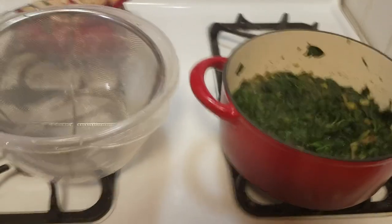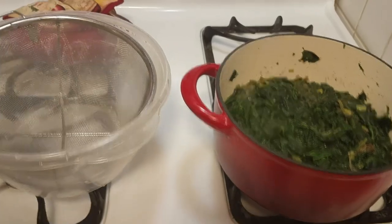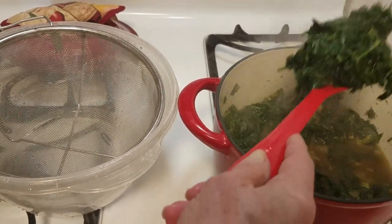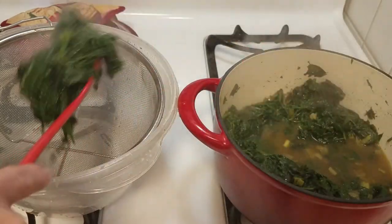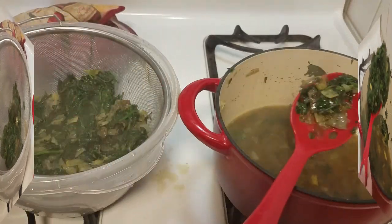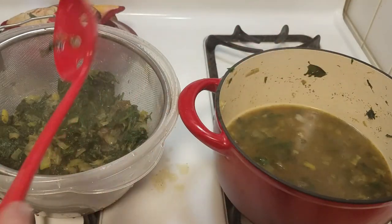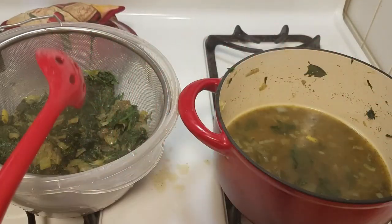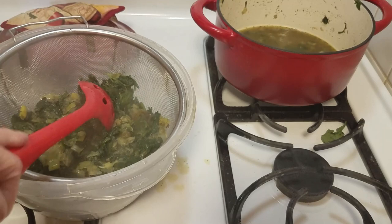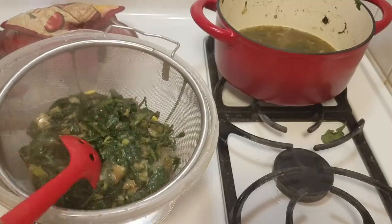Our spinach mixture is ready — you can see how much it's reduced. I have a wire strainer set inside a bowl because I'm going to strain this and get as much liquid out of it as I can. You can see all that liquid in the bottom. I'm going to press the liquid out, and you really need to let this cool a little bit before you add it to the egg mixture, because you don't want scrambled eggs.